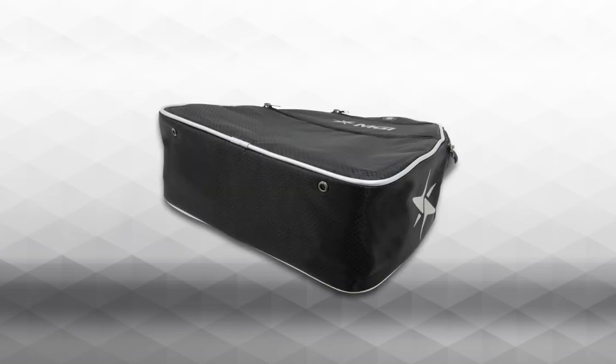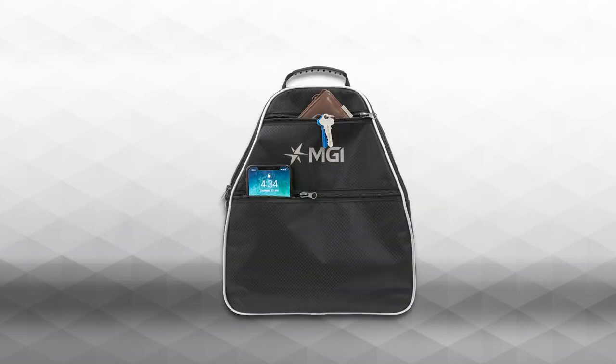The insulated main compartment features drip holes at the base of the bag for any condensation build-up, while the two insulated front zipper pockets allow easy access to golf gear or valuables such as your phone, keys, wallet or GPS device.